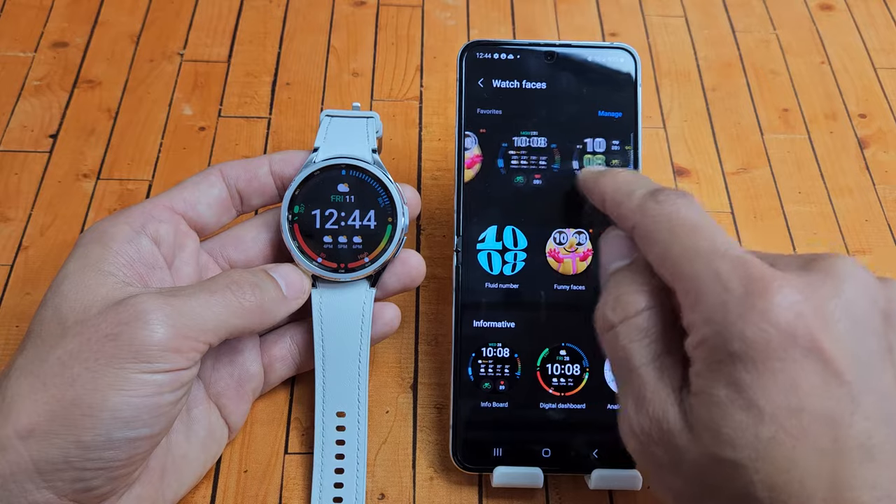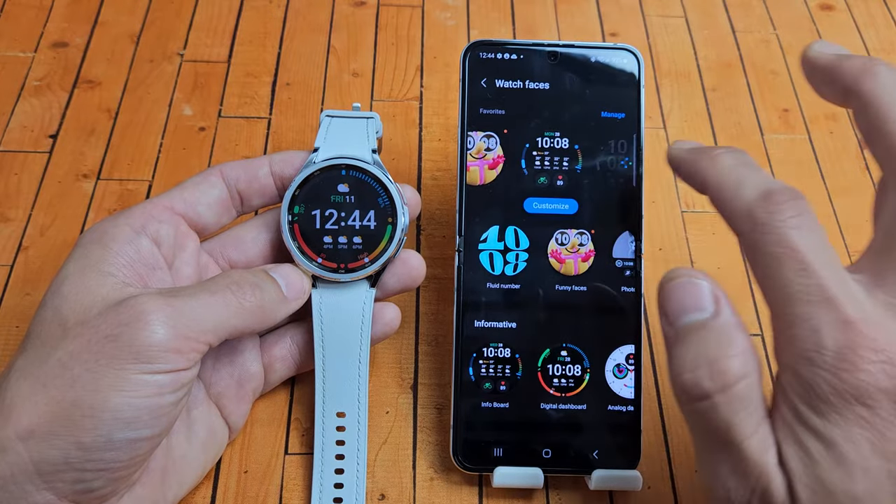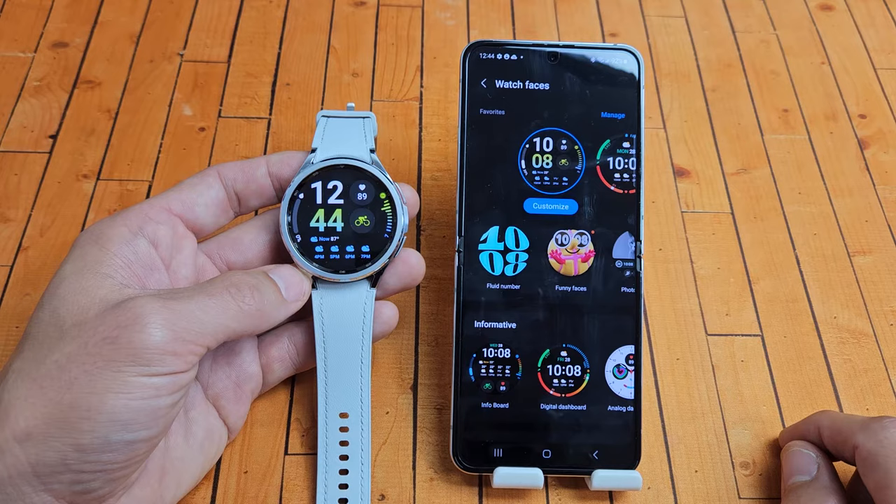You can see all the other ones I downloaded up here. So if I wanted to go ahead and just choose one, just tap it. Give it a second. Voila.